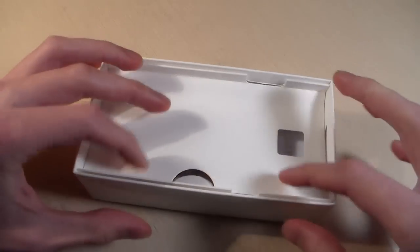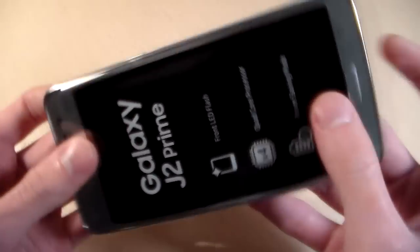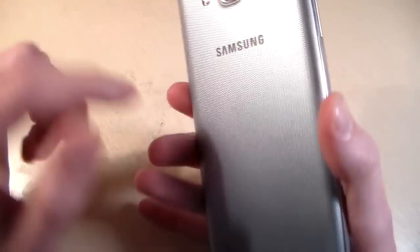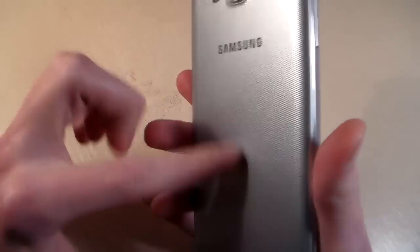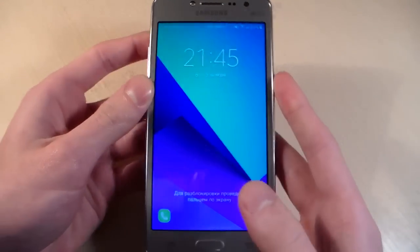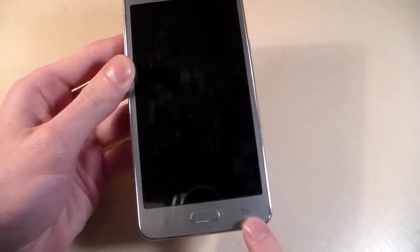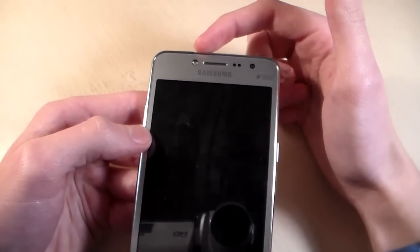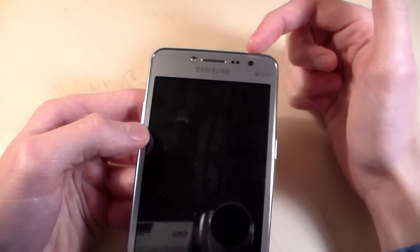USB charging. And now talk about the phone. Phone made of simple plastic. On the back cover we have camera, main speaker and LED. On the front side we have 5 inch display, 2 touch keys and one mechanical key, and talk speaker, front LED, sensors and front camera.